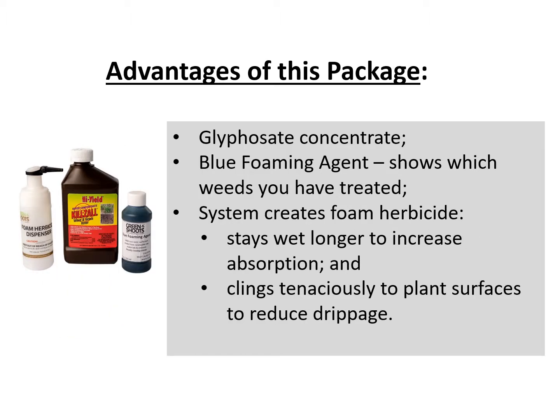The Green Shoots small foam herbicide dispenser package contains the following. First, a glyphosate concentrate. This can be mixed at different strengths depending on the kind of application you are doing. Second, a blue foaming agent. The blue colorant will mark every weed you have treated so you don't have to retreat the same weed over and over.